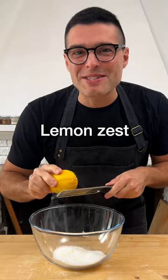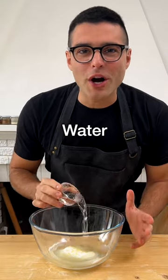To a large mixing bowl add the sugar, grated lemon zest, sunflower or canola oil, water, and vanilla extract.